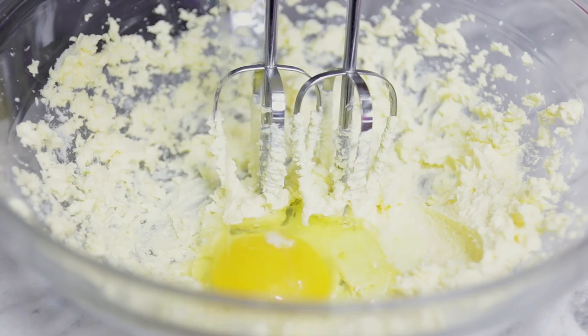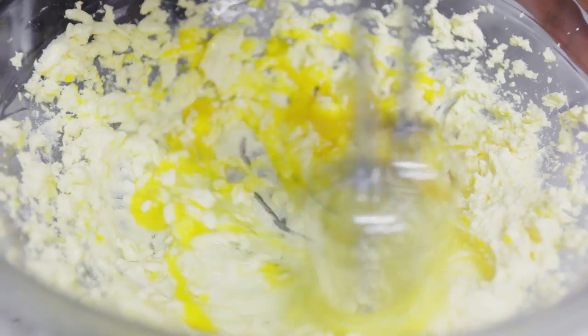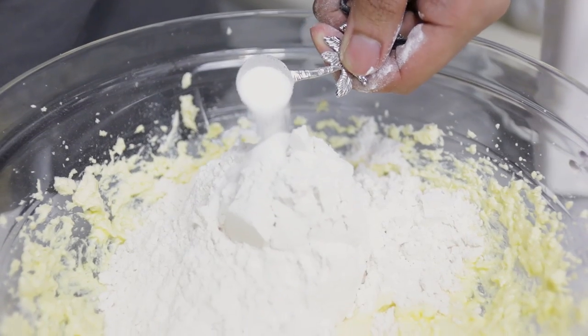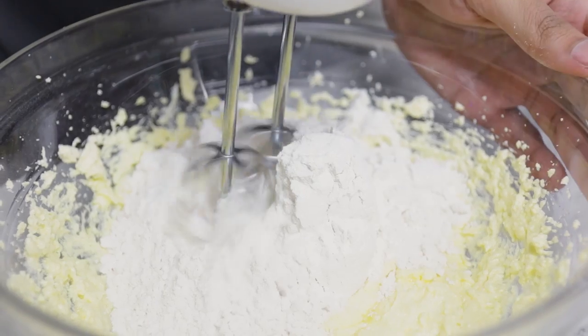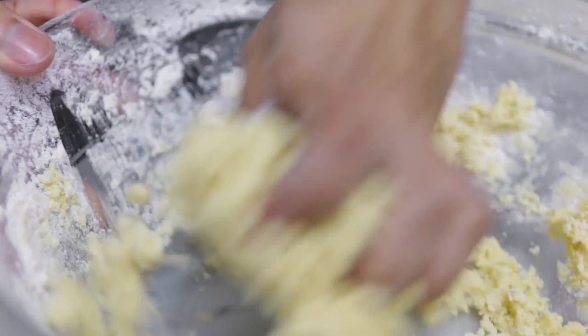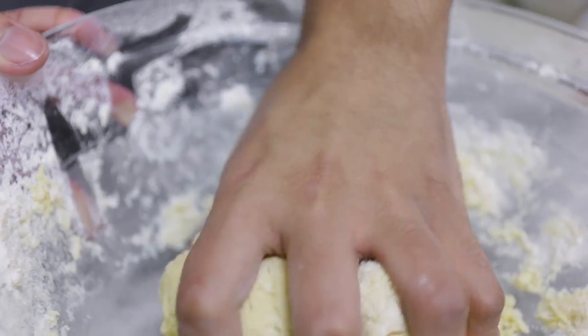After that, go ahead and add your all-purpose flour and salt, and mix until it forms a dough. If you use a handheld electric mixer, it won't come together as a dough right away like it would with a stand mixer. You'll have to bring it together with your fingers until it forms a dough.